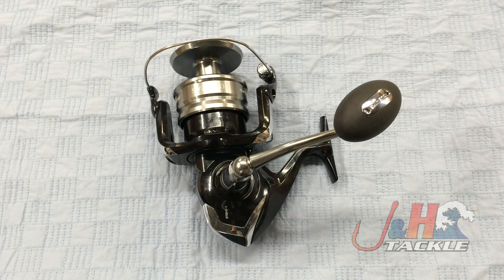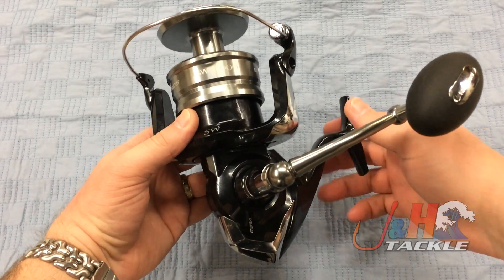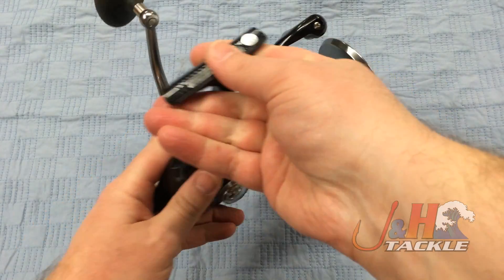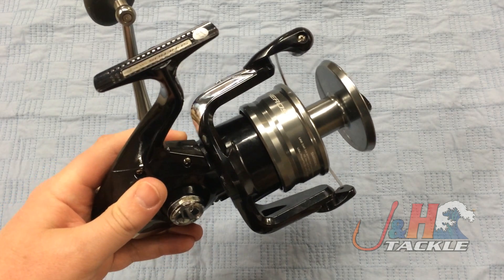Hey, it's Josh over at J&H. Today we're taking a look at the Shimano Spheros SP-20000 SW spinning reel. This is the largest of the series. Shimano recently redid the entire series — this is the SW series, which stands for saltwater. Basically what they did was take the Saragossa platform and create this lower-end series.